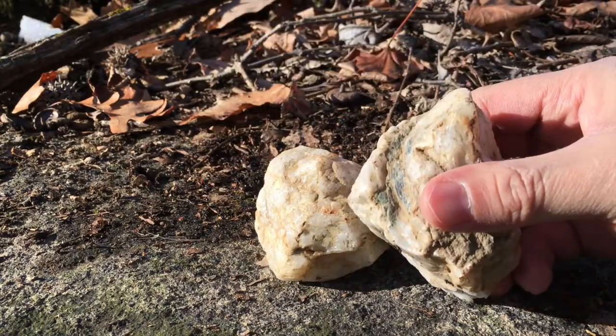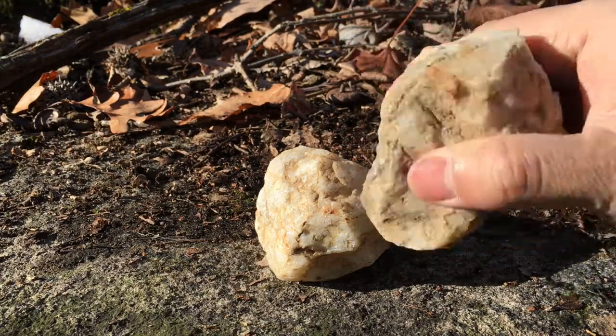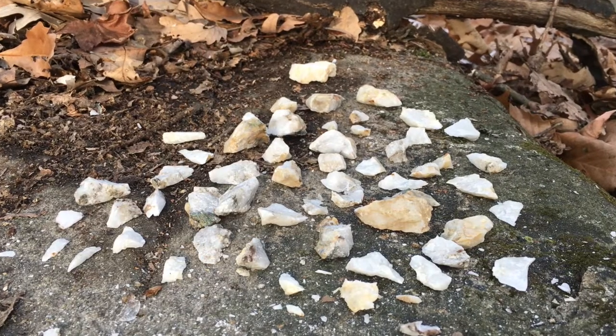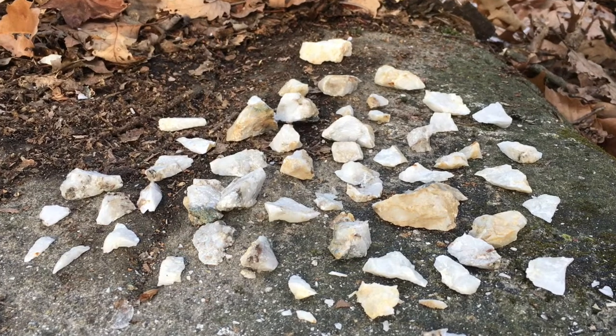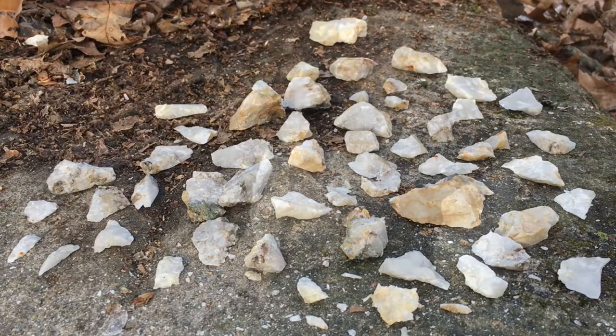Like flint, obsidian, and jasper, quartz can take on a very sharp edge. Unlike obsidian, flint, and jasper, quartz cannot be easily flint-knapped — it does not break in a predictable way. So to actually flint-knap a piece of quartz into an arrowhead would take an incredible amount of effort.